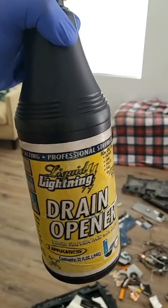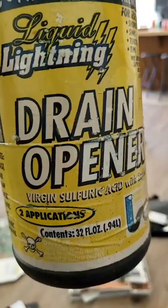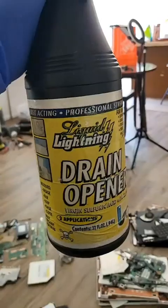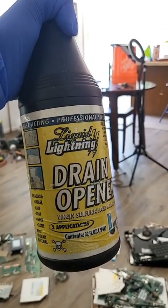Since we're making nitric acid, we need sulfuric acid. I got this a long time ago at Home Depot — I think it was 20 bucks. And this is what makes it work.